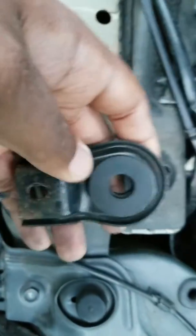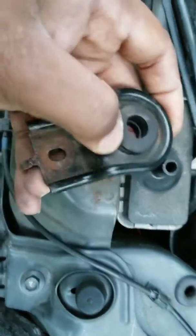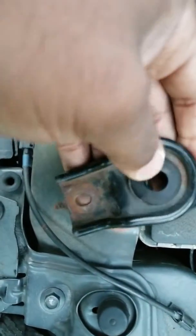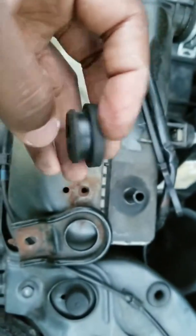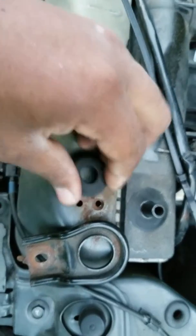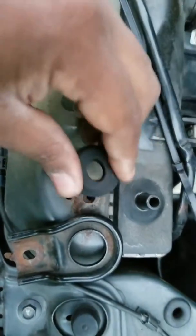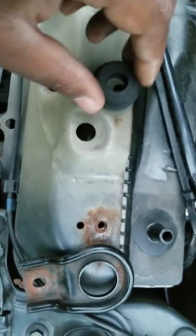I already replaced this one, so I'm just making a video to show you guys. Basically you just push it up — it's just a rubber bushing, it just pops out. This is a new one — you can see it's really soft. The old one was really hard, causing a lot of vibrations.